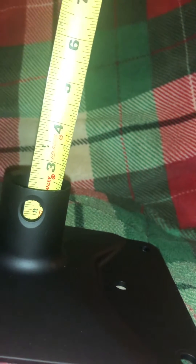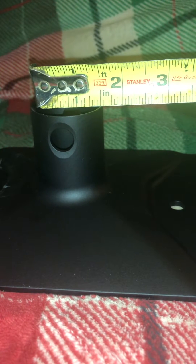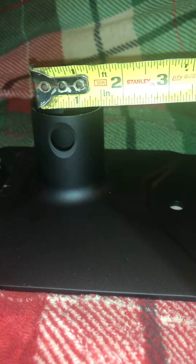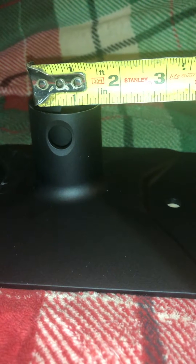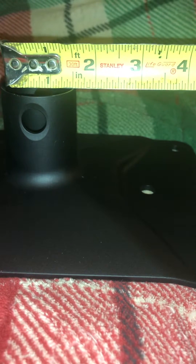Overall height is — I have it able to fit it down into the hole — two and five eighths of an inch. The inside diameter of the hole is approximately one and three eighths of an inch.